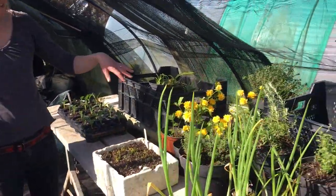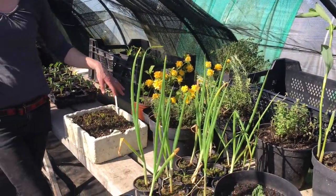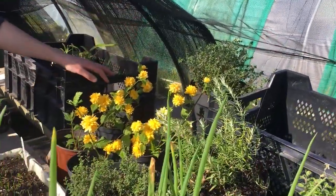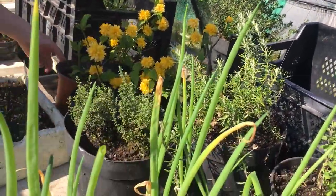In addition, you can see just some stuff I've been repotting at this time of year — some herbs, some thyme and oregano. I just repotted them to give them a little bit of life.